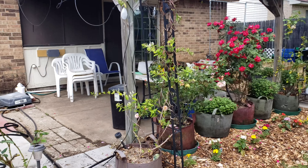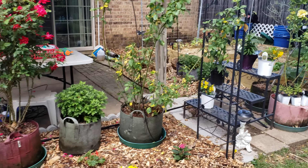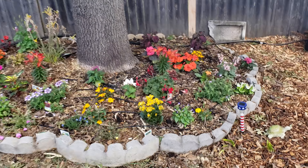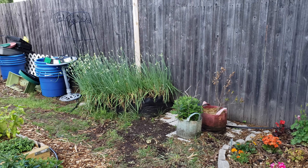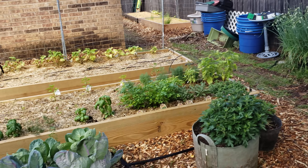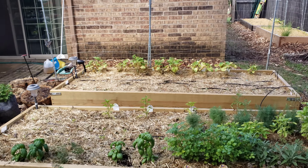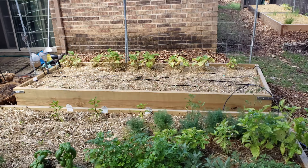The garlic looks to be doing fine. In the main beds, the snap peas are doing really well. I've got Swiss chard and beets coming up, breaking through the mulch — I've been thinning those out as they come up.